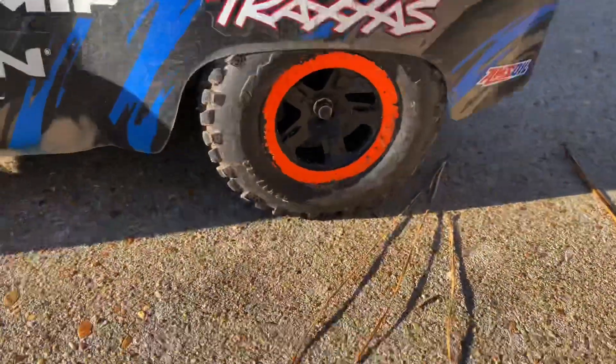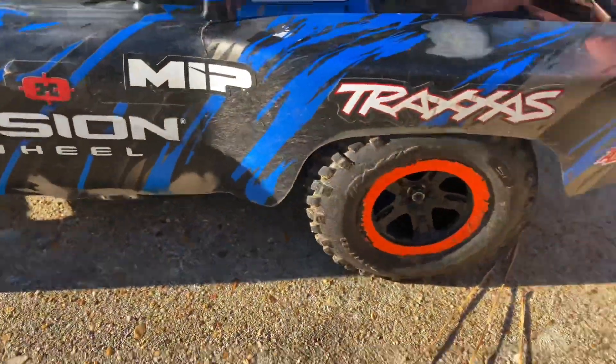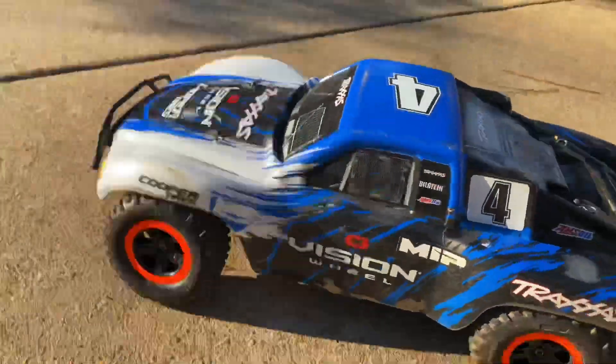Oh, look at that body — that is so terrible. Oh my gosh, that body is destroyed. But we're going to be painting up a new one pretty soon, so make sure you subscribe and turn those reminders on.